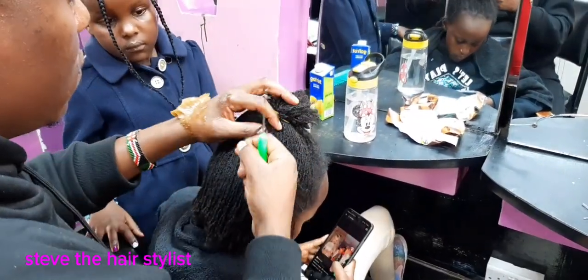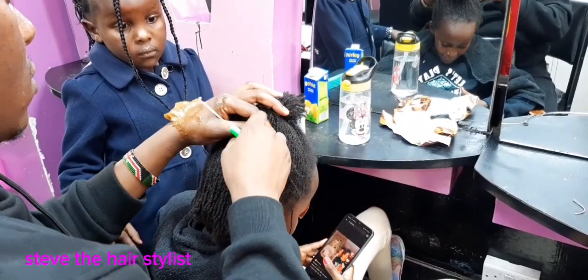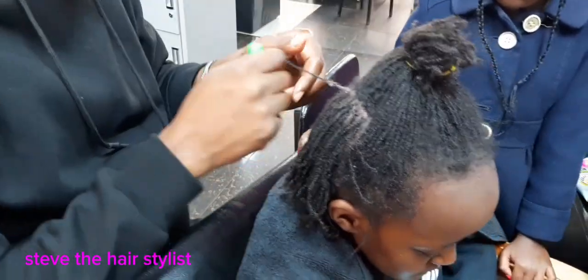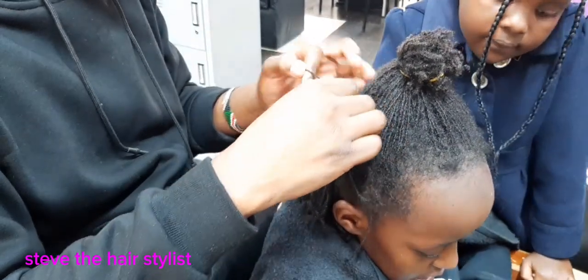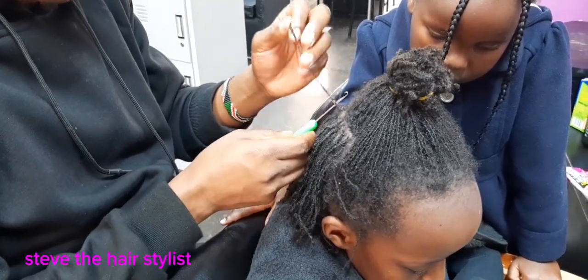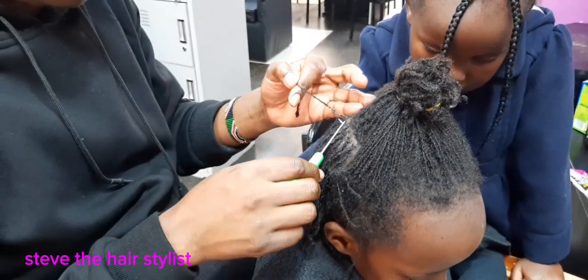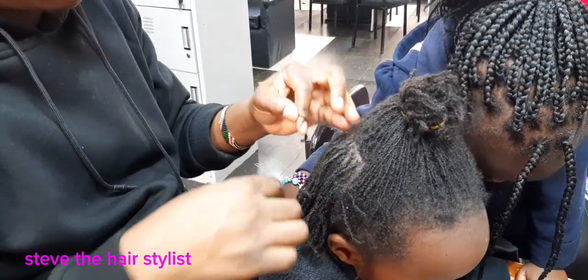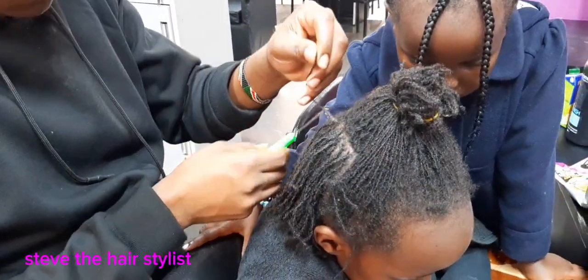You continue the same thing until you are done. You start by sectioning — you must section first — and make sure the section is very neat. Apply a small amount of oil to moisturise the scalp, and it helps the client because the scalp is not left dry. Then you interlock several times, but make sure the client won't feel anything.